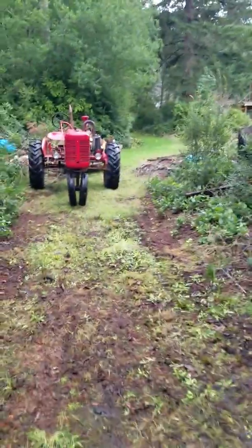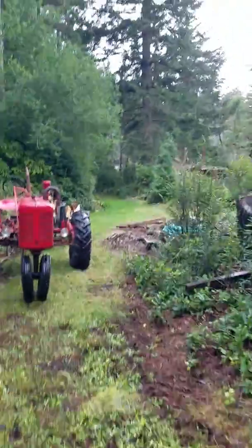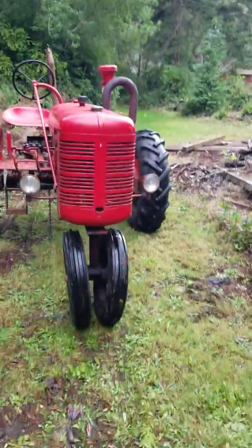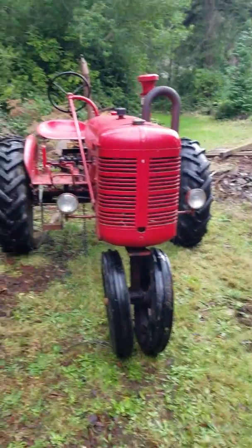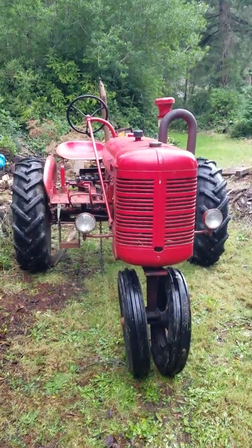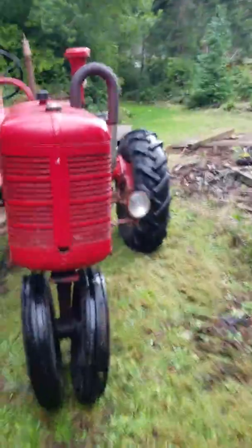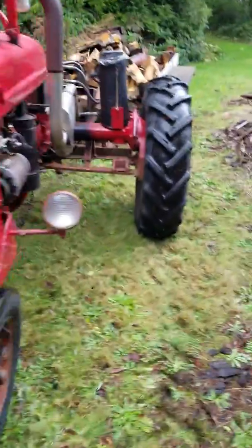Needed to get some equipment moved — an old boat that was buried way the hell out back yonder — and to do that we had to get something from my childhood running again. When's the last time y'all saw a hard-working '46 Farmall B? Well, when I got here it wasn't hard working.